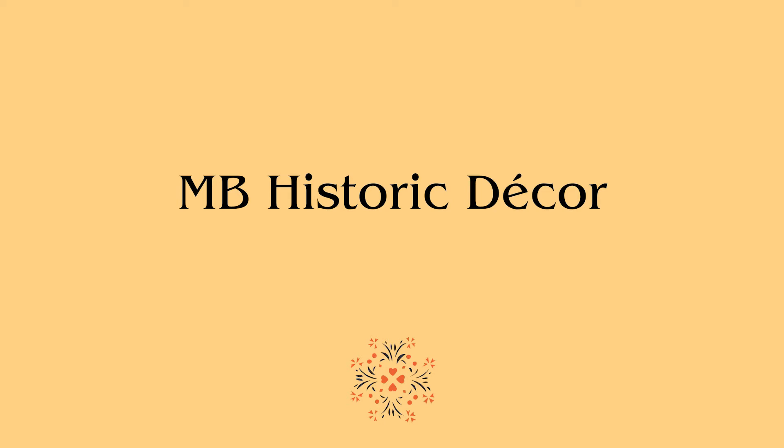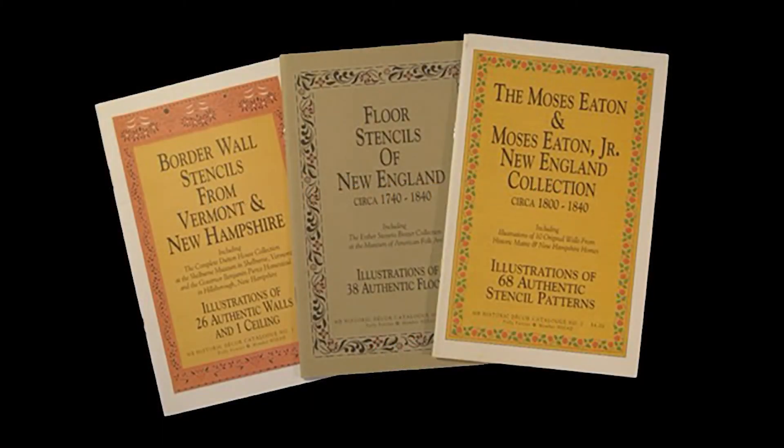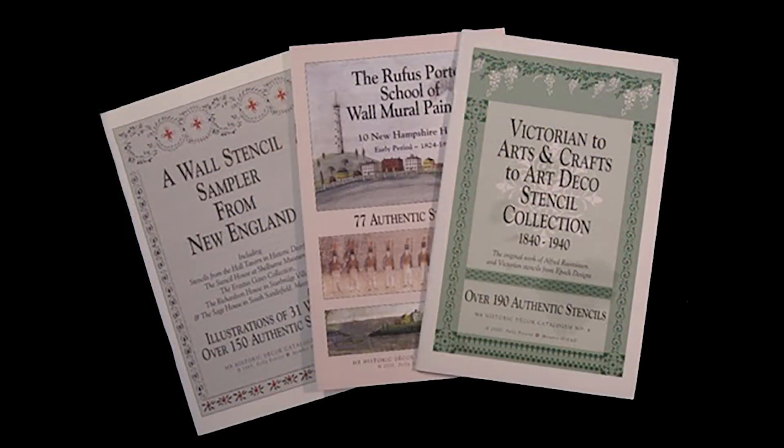The advent of websites and laser cutting enabled me in 1993 to launch my business, MB Historic Decor. We produced three catalogs of authentic historic stencils that I had traced, made available on laser-cut mylar along with paints, brushes, and supplies so that people could purchase them and decorate their homes themselves. The first three catalogs were of border wall stencils, floor stencils, and the Moses Eaton collection. Later I produced three more catalogs and can offer more than 700 historic stencils — a wall stencil sampler of New England, the Rufus Porter School of Wall Mural Painting, and a Victorian Stencil Collection. Two Dartmouth grads created and maintained my first website for $50.